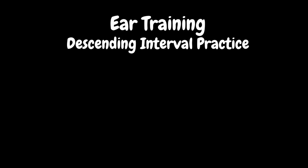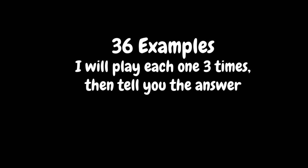Hello and welcome to ear training interval practice. Today we're going to work exclusively with descending intervals, all intervals within an octave. This was a special request video, so I hope you find this helpful. We're going to do 36 examples.